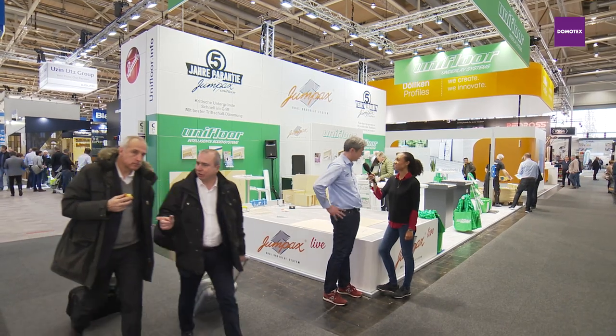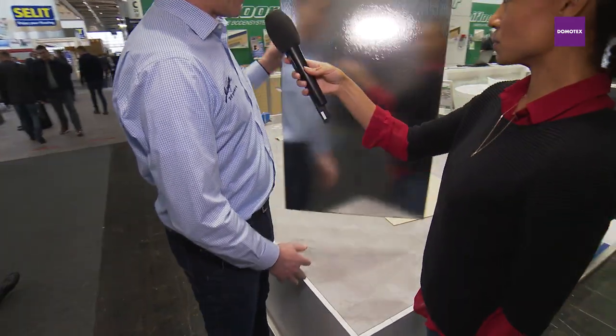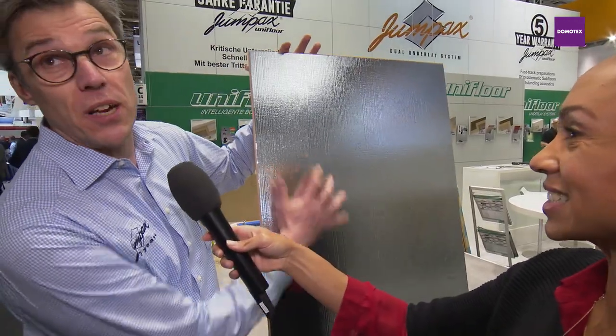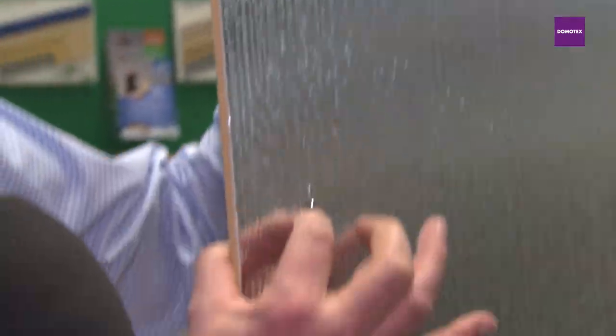Our customers say it's perfect. So let us show how it's done. The system is based with a base plate, and when you look at the backside there is a form with a protection layer, and when you press here you can feel it.